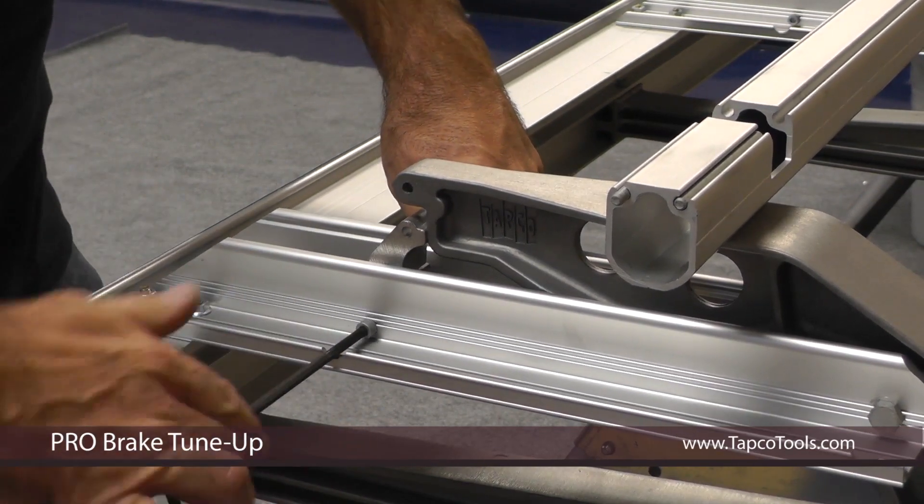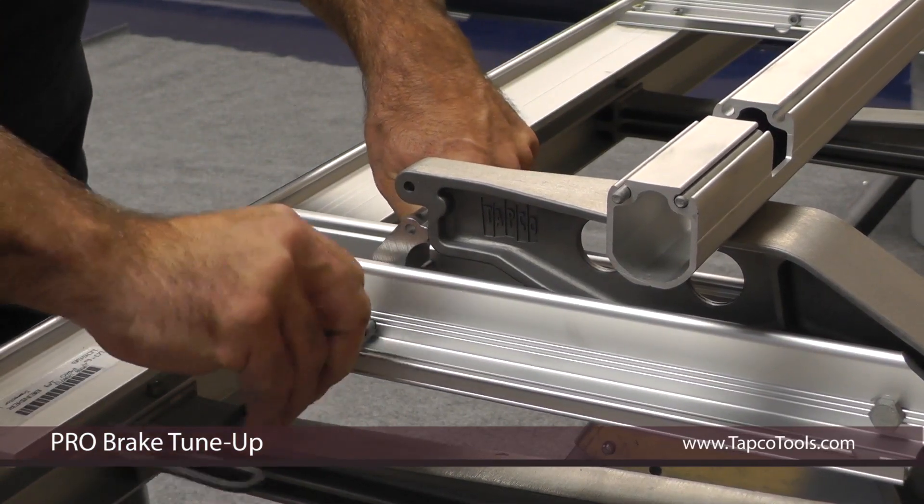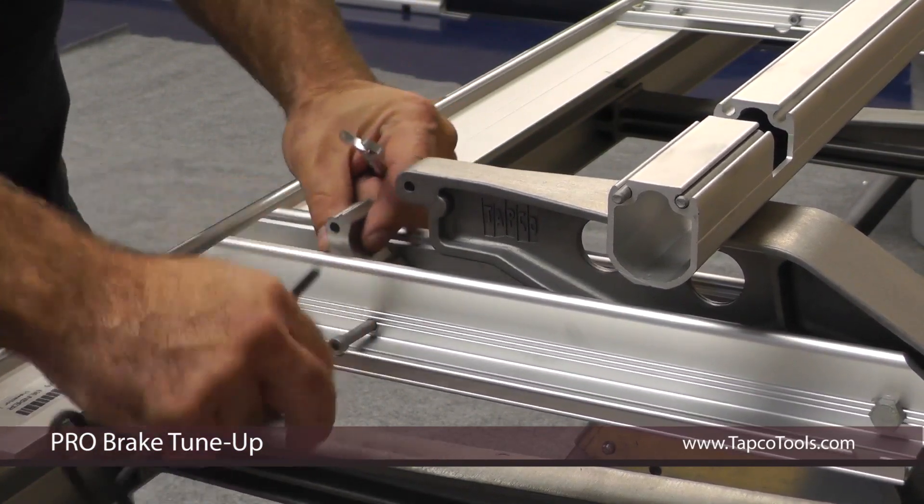Loosen this. Slide the bolt out and grab the knuckle.